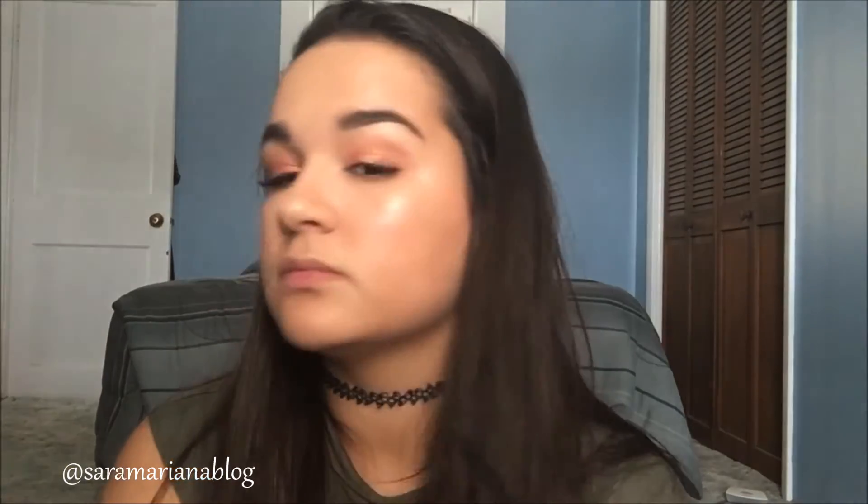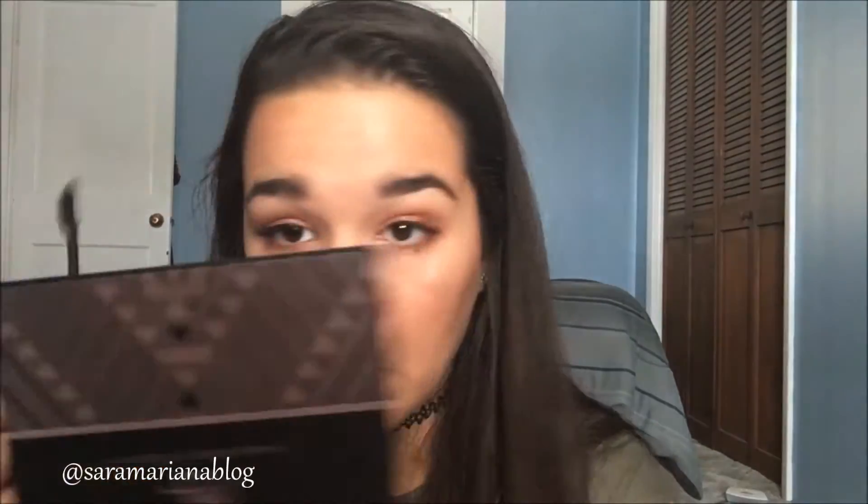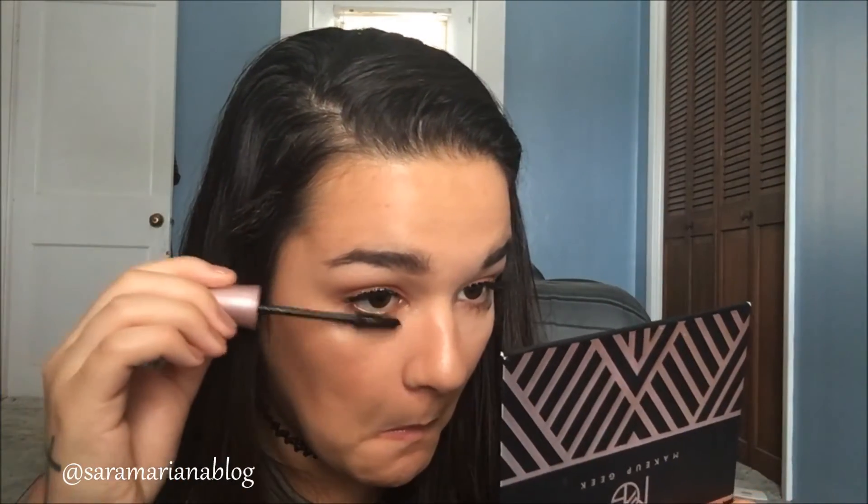Now I'm going to mesh my lashes together with the falsies. I'm going to use the Maybelline Lash Sensational in black — very black. Gotta get my lower lash line too.